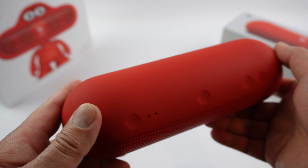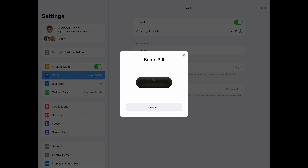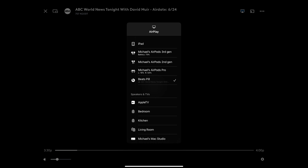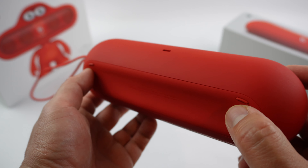I love the soft touch material — it's really nice. And when you turn it on, it will automatically pop up on your iOS device and Android device, just like AirPods or the Beats headphones. You also have a little footer here, so it doesn't slide around when it's on the counter or on a flat surface.